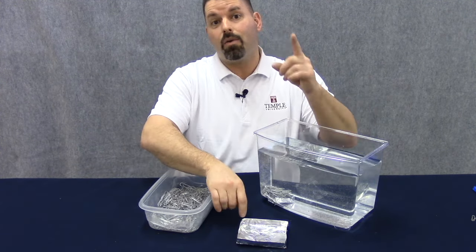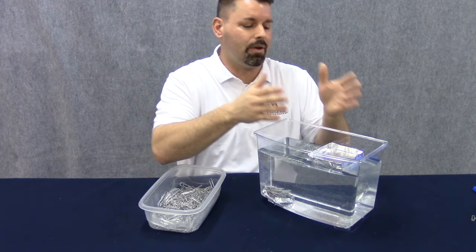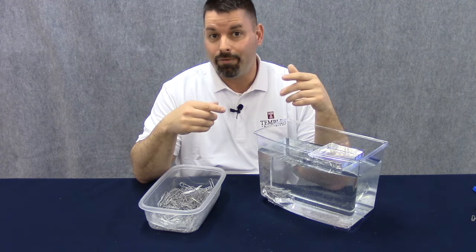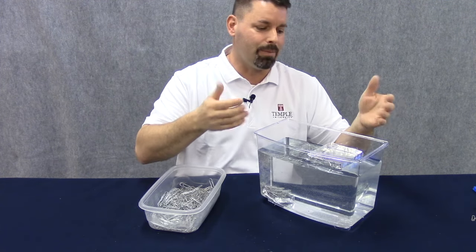Now it's time to test our bigger boat with 120 square centimeters and see how many paper clips it will hold. This is a great time to make a prediction — how many paper clips do you think the larger boat will hold? If it's twice the area of the other one, will it hold twice as many paper clips? There's only one way to find out — we need to add the paper clips.